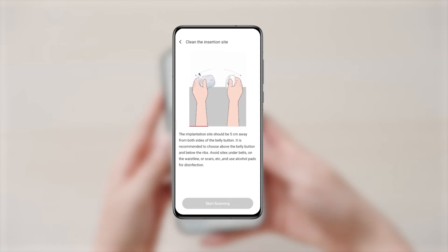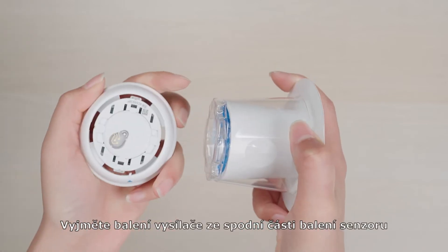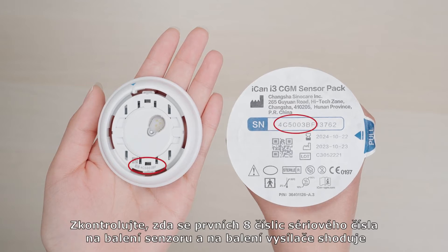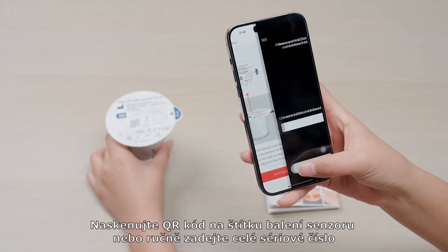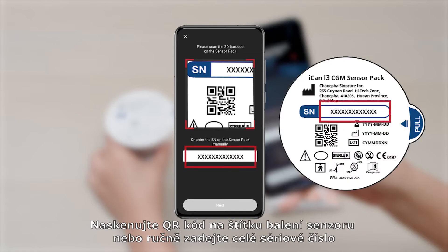To start your 15 days with ICANN, pull out the transmitter pack from the bottom of the sensor pack. Check that the first eight digits of the SN codes on the sensor pack and the transmitter pack are the same. Scan the QR code located on the sensor pack label, or enter the full SN code on the sensor pack by typing manually.